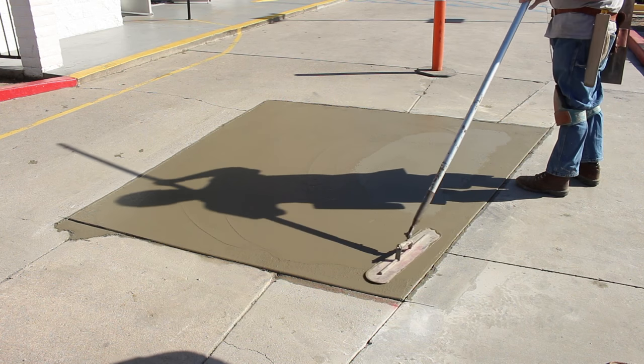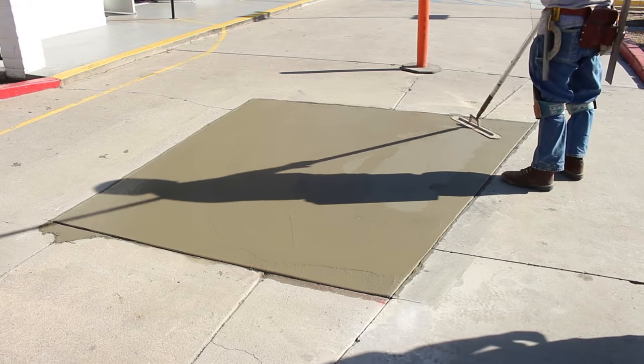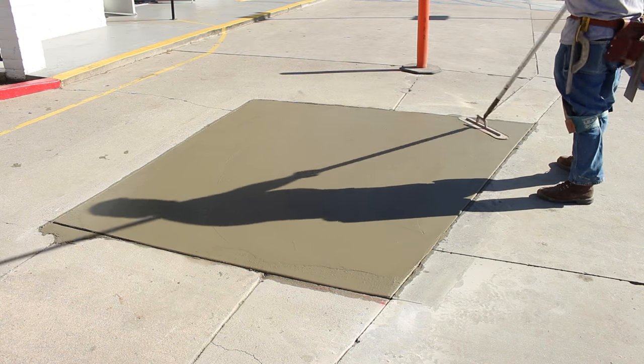We also did a lot of patching in this parking lot with some Tams thinset — that's going to be on another video doing some concrete repairs.